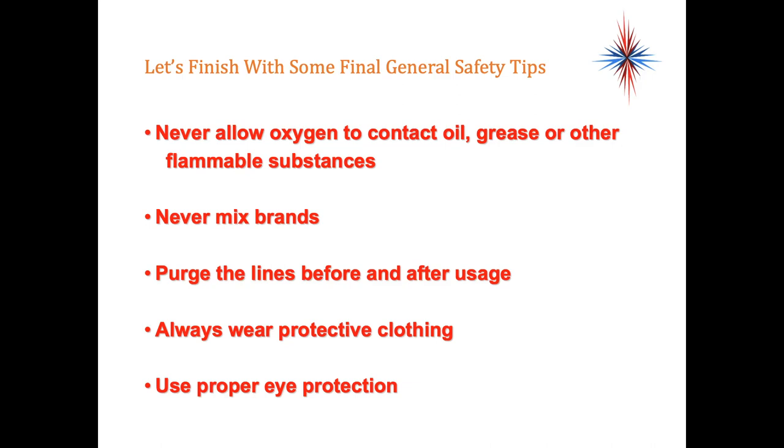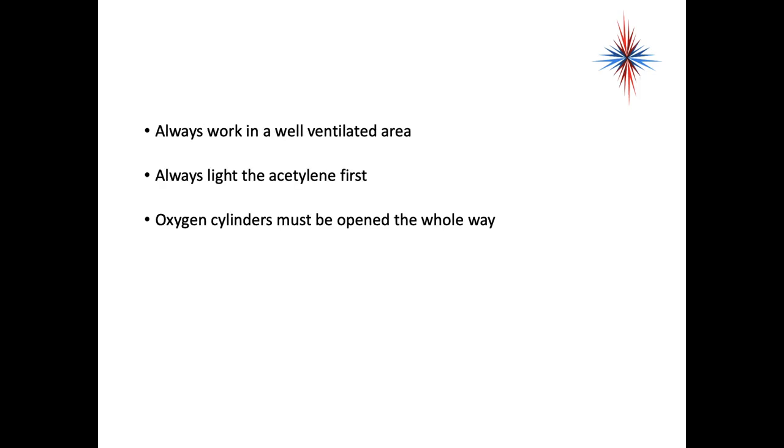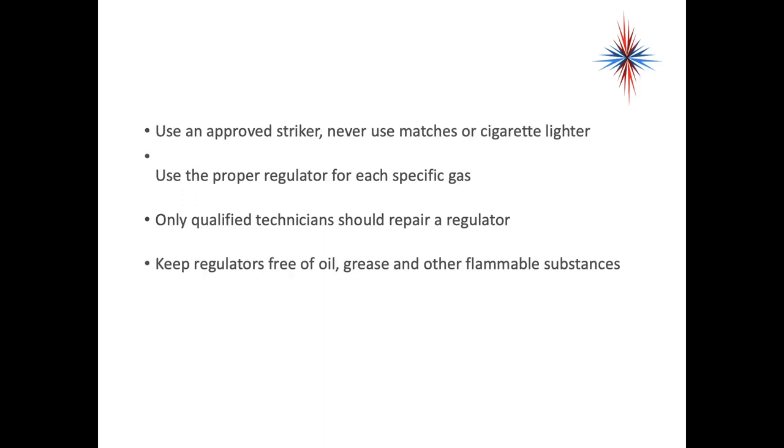Some general safety tips: never allow oxygen to contact fuel, grease, or other substances. Never mix brands. Purge the lines before and after use. Always wear protective clothing and use proper eye protection. If a flashback occurs, immediately turn off the oxygen, then the acetylene, and allow the unit to cool. Always work in a well-ventilated area. Always light the acetylene first. Oxygen cylinders must be opened all the way. Use an approved striker — never use matches or cigarette lighters. Use the proper regulator for each specific gas. Only qualified technicians should repair the regulator. Keep regulators free of oil, grease, and other flammable substances. There's a lot of safety involved with oxyacetylene — a lot of it is common sense, but it boils down to using approved tools, keeping everything clean, and not using oxygen where you shouldn't.